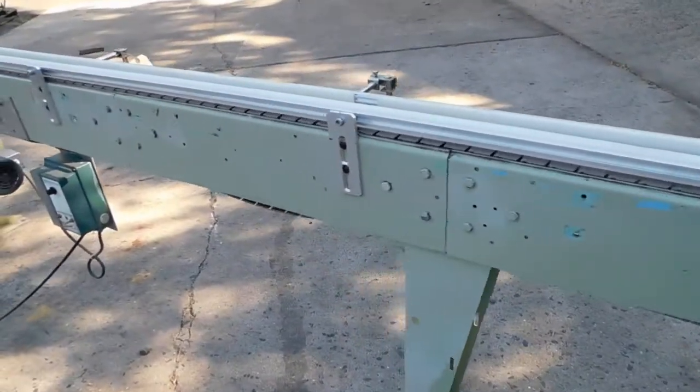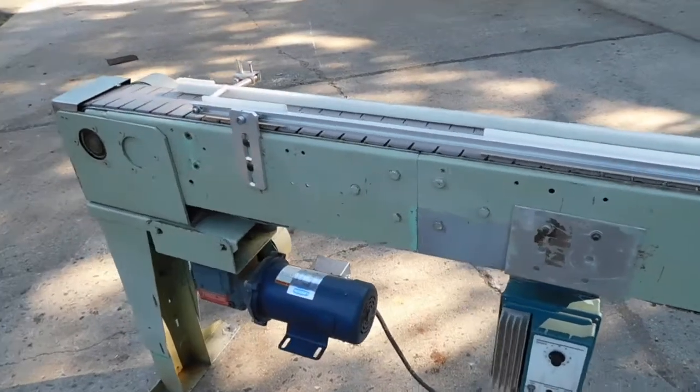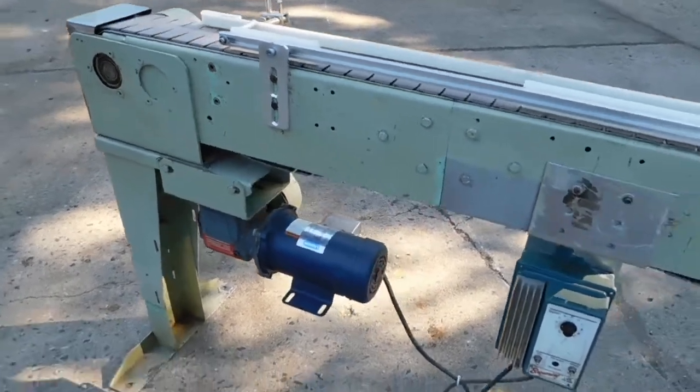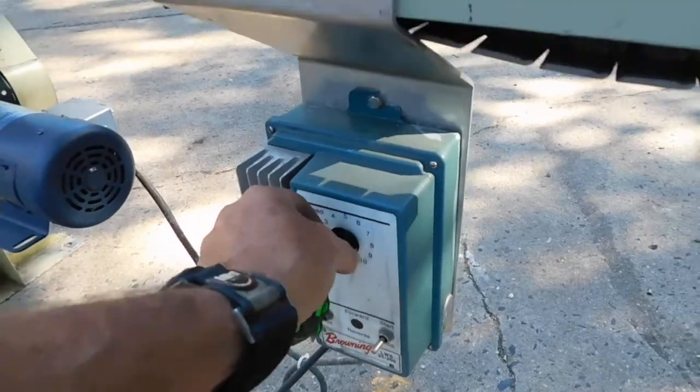You can add to it with curves and other accessories. Of course there's stuff available on the market to tool your conveyor and set it up with everything you want. It's 120 volt and has a variable speed control.